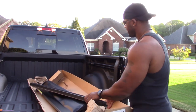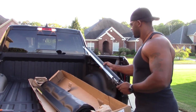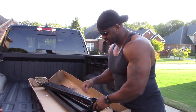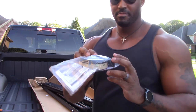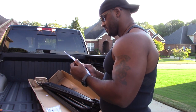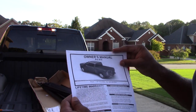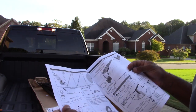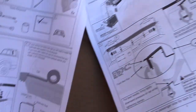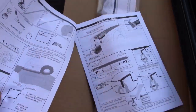Here are the parts. Inspecting the parts, making sure everything is here. Looks like here's some 3M lining with 3M tape on it, and there's the owner's manual for the Pro X15.